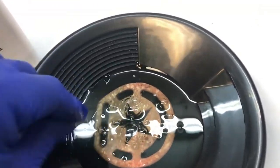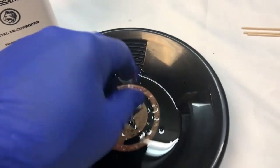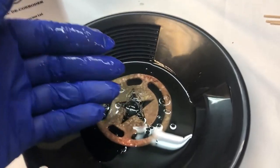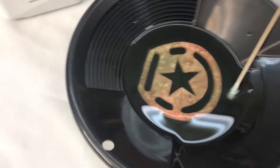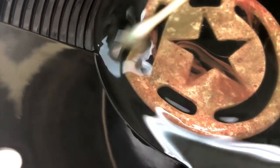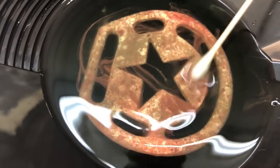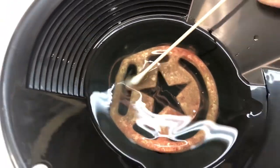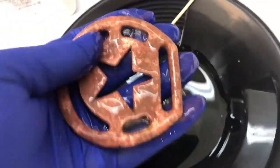I can actually take this solution, pour off whatever sludge comes out into another container, then reuse it later on. It's got a lifespan to it even after using it, as long as you can get the sludge away from it. Day two of my cinch buckle soaking in the Renaissance de-corroder, and you can see the last little bits of corrosion are wiping right off. I'm pleased - I like what it's looking like. And that is relatively clean solution left, so I'll be able to put that in a container and reuse it.